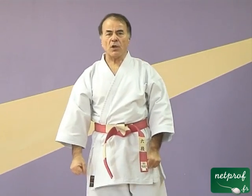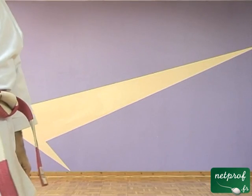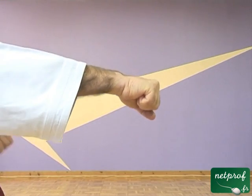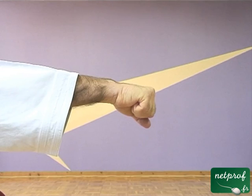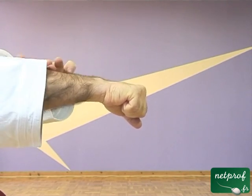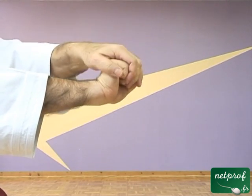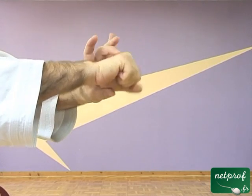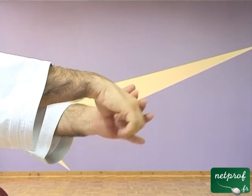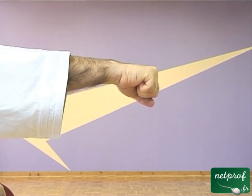Alors on s'est occupé des poings. Maintenant les poings seuls ne participent pas au mouvement. Il y a pas mal d'autres éléments qui participent au mouvement. On va donc regarder ce que font les poignets ou plutôt comment ils sont placés. Lorsqu'on donne un coup de poing, le poignet doit être droit, c'est-à-dire que les métacarpes doivent être dans le prolongement des os de l'avant-bras. Si on donnait un coup de poing avec le poignet fléchi vers le haut ou vers le bas, on pourrait se faire mal au poignet.